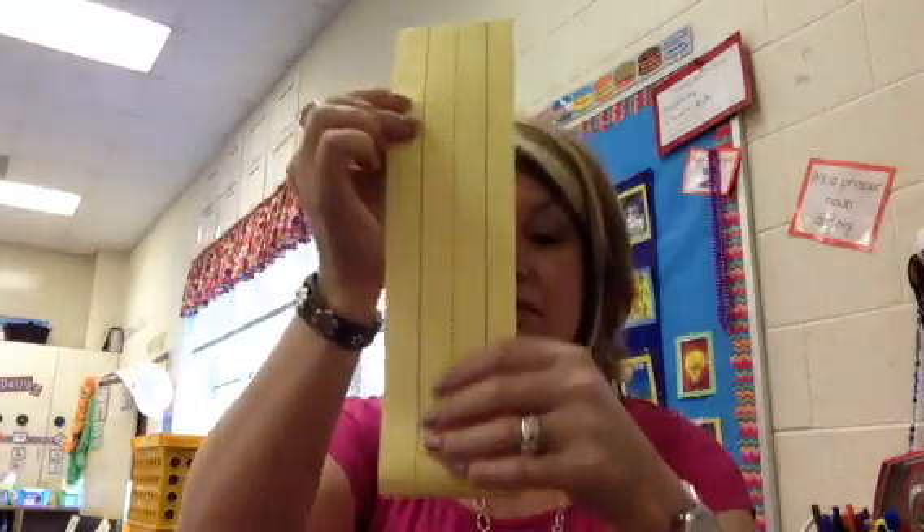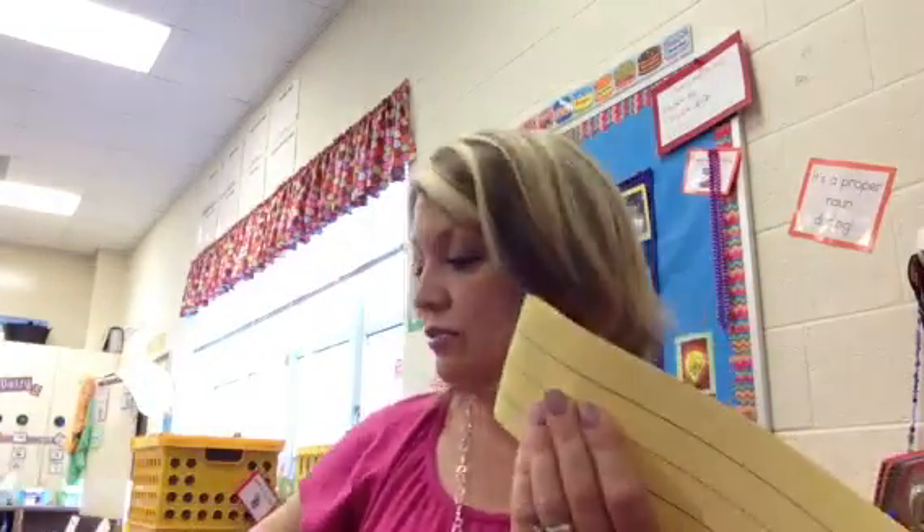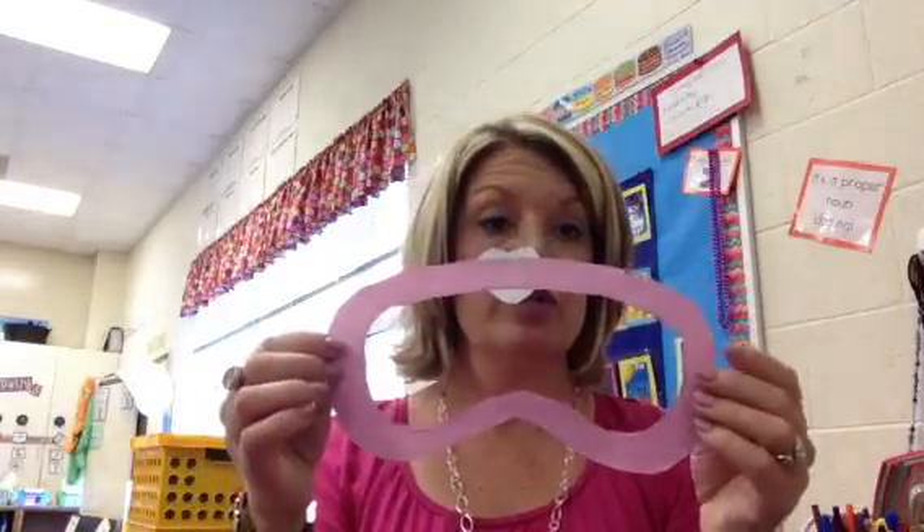I have them fold the strip in half, then use scissors to cut it in half — making a little tunnel — so we get two pieces.